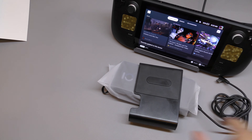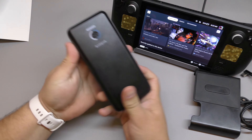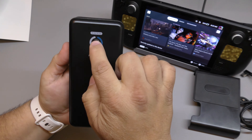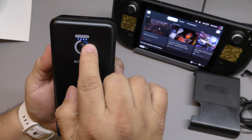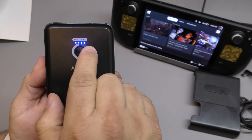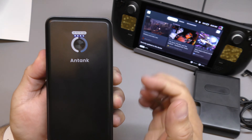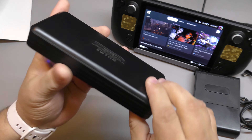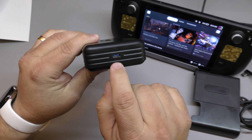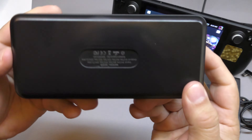This is the battery from Antank. It has a button that turns it on and shows you how much capacity is remaining via four little LEDs — right now it's full. It also has some ridges on it and one port ridge here.